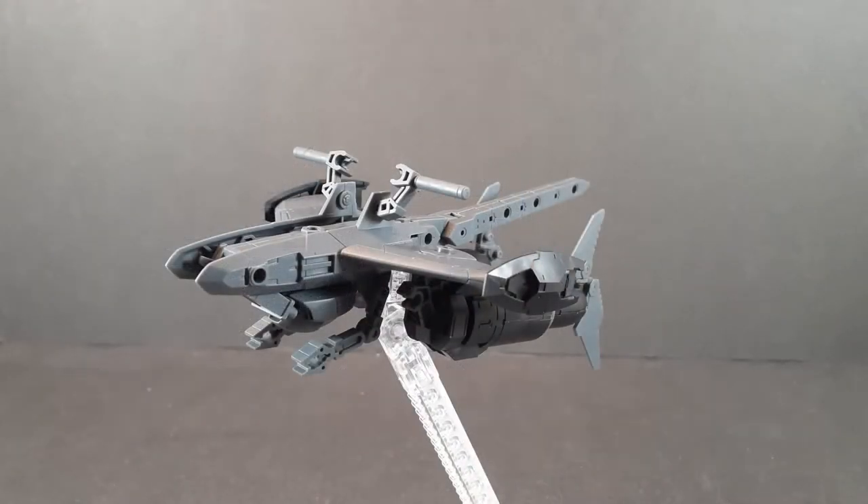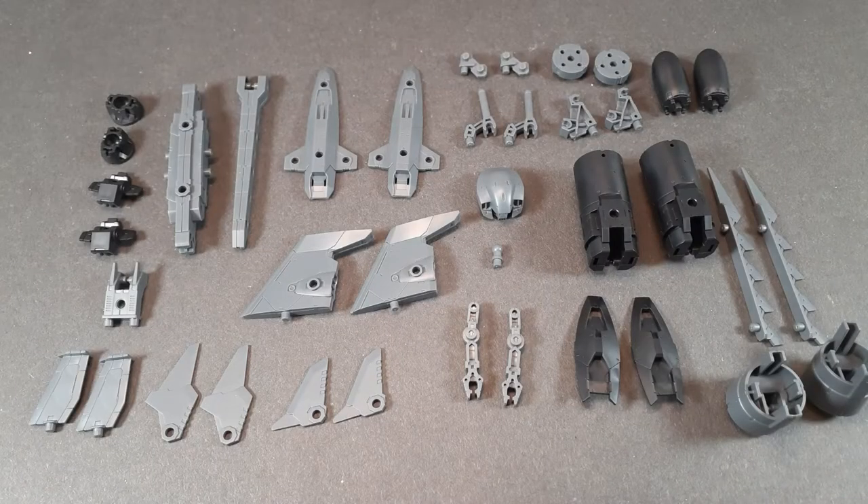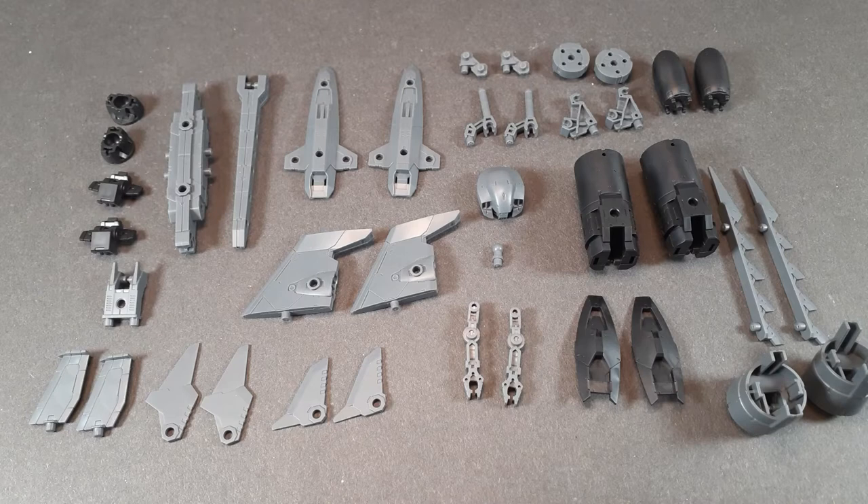Now normally I'd start off with the articulation, but this thing is more of a modular kit, so let's break it down into its individual parts and go over those instead. This is everything that the Attack Submarine comes with, and most of these parts have a ridiculous amount of attachment points. I'm not going to be going over every single three millimeter peg on this, but I will point out a few things that I think are interesting.